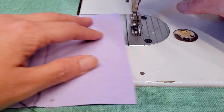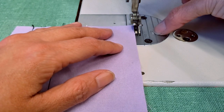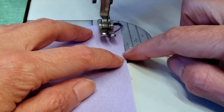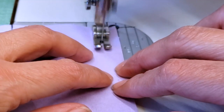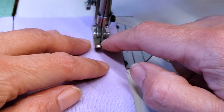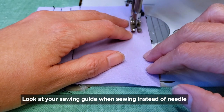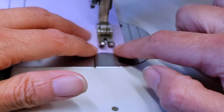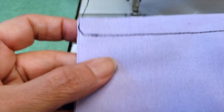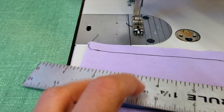Use your seam guide. The seam guide is marked with the distance from the edge, so for example if you want to sew at half an inch, you just make sure that your material gets there. When I'm sewing, I'm not looking at the needle — I'm looking at the seam guide — and the only thing I keep in mind is that my material goes straight along there.